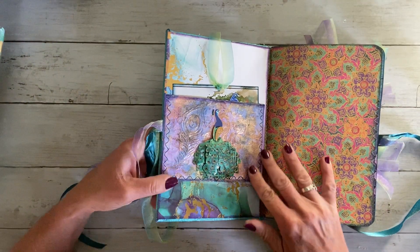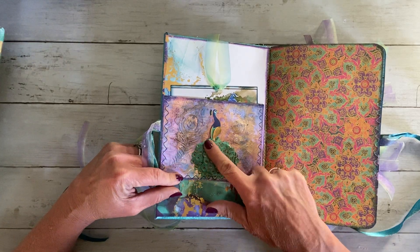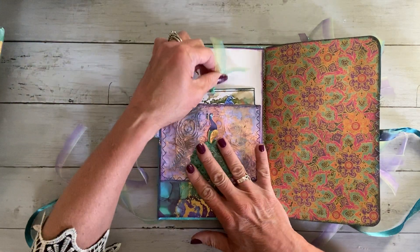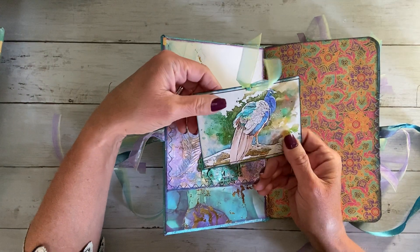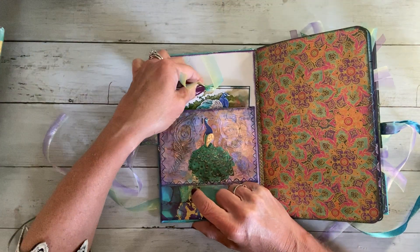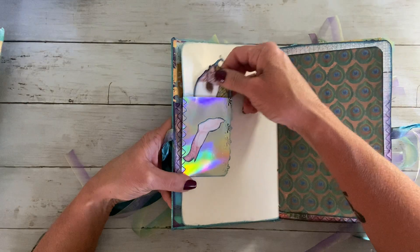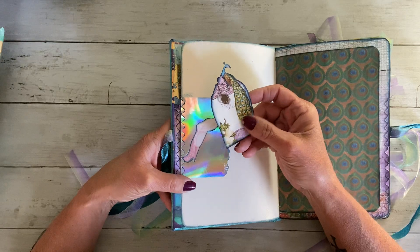On the inside cover we have an embossed pocket with some Peacock feathers and a three-dimensional adhesive sticker that has been secured down very well with some Fabri-Tac. And there is a tag here with a gorgeous Peacock — this is from Paulette's kit, the Peacock one — and she's got a gorgeous Calla Lily one as well. This is part of the Calla Lily kit. There is another small little Peacock tag there.